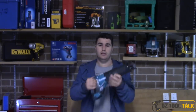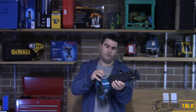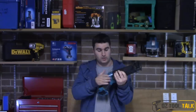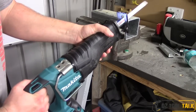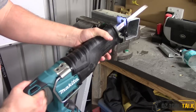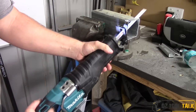It also has a rafter hook on the side. The rafter hook locks at 90 and locks at 180, can even go a bit further — not that you'd need to. It tucks away on the tool nicely, shaped to be really flush with the tool and not stick out at all. It's got a really nice big rubber over-molding grip right across the front half of the tool, so it's nice and comfortable to hold.